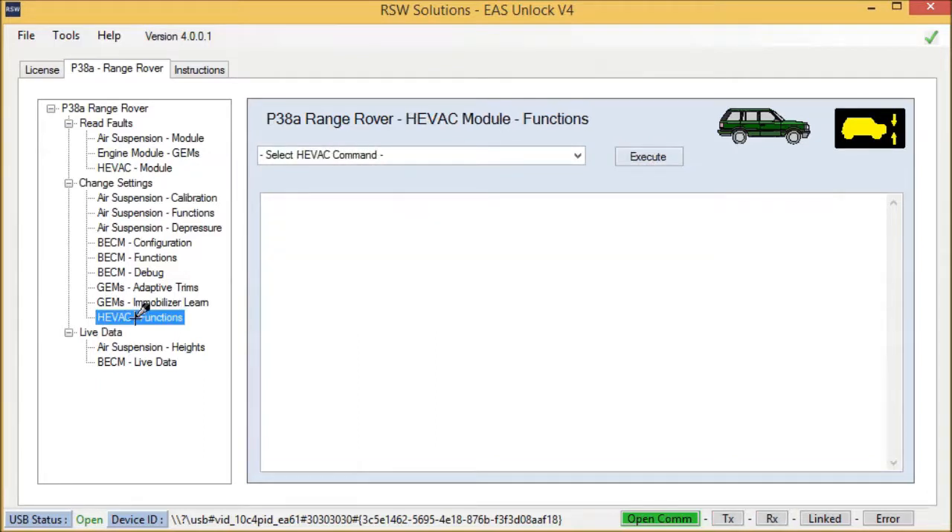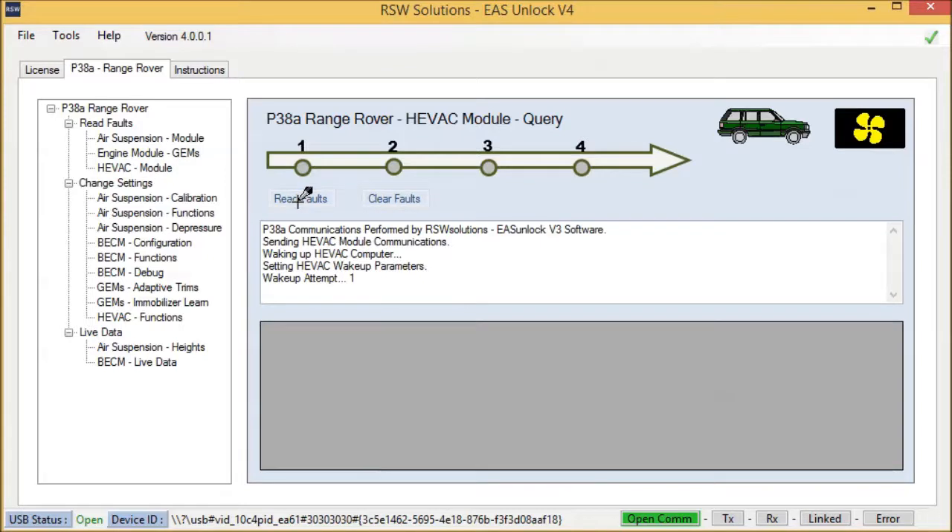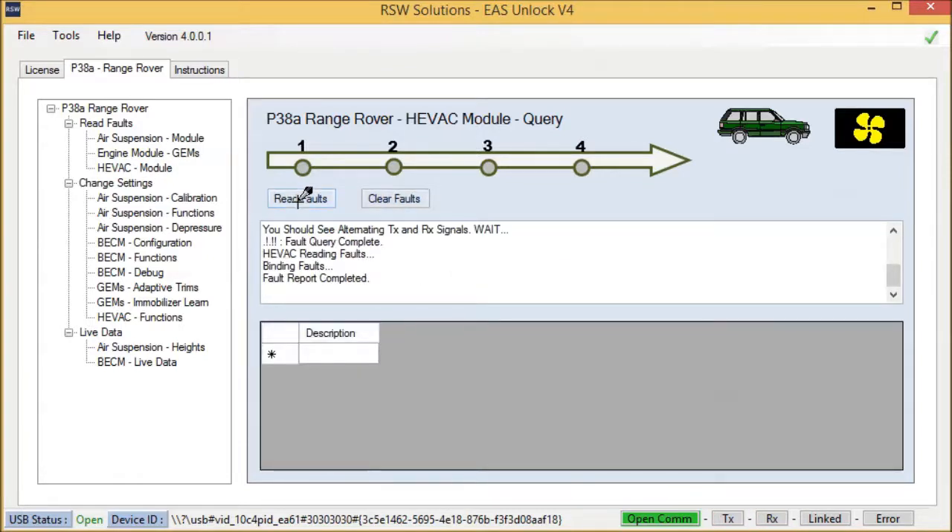There are also some HVAC functions, along with HVAC reading faults. I'll show you how to read the faults in the HVAC — real simple. I'm proud of this module; it's new and took quite a long time to develop. Simply hit Read Faults. Faults are read — no faults in the system. Simple as that.